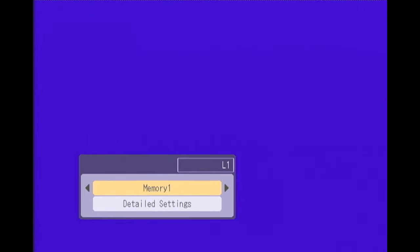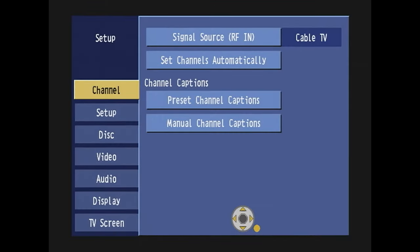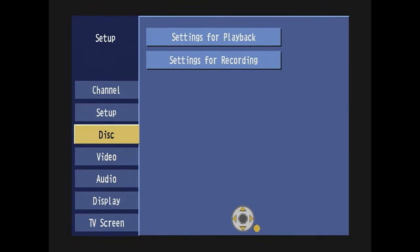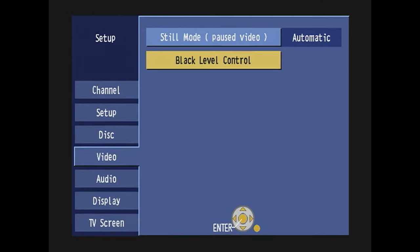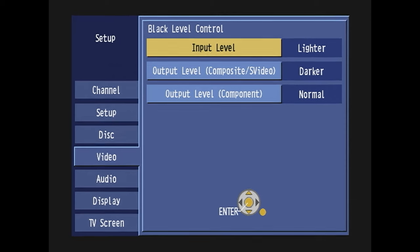Compare that with the ES-15 — the ES-15 only has one thing you can adjust in the video section. I think the ES-10 might have a few more things, like the ability to turn off noise reduction. But in the video section of the ES-15, all you can do is block level control, which the internet says you should set to lighter input level and darker output level. So I have it set correctly.